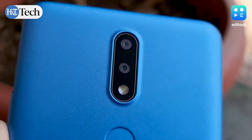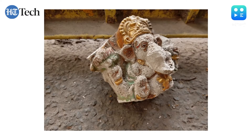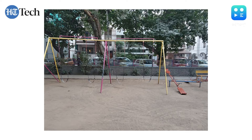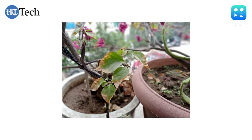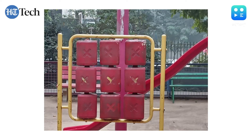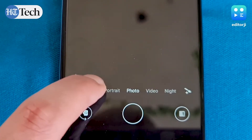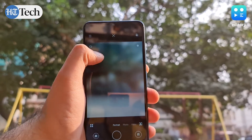In terms of optics, the dual rear camera clicks okay pictures for the price range, though quality really depends on lighting conditions. In my testing, the 13 megapixel primary sensor produced somewhat washed-out images, and in poorly lit situations the auto mode will struggle, so night mode may come in handy after the sun sets. The secondary 2 megapixel depth sensor delivers better results and helps create a nice depth of field. There's no dedicated ultrawide or telephoto lens, but the camera software offers 4x digital zoom. The camera app is fairly simple to use with limited mode options.